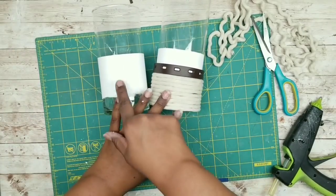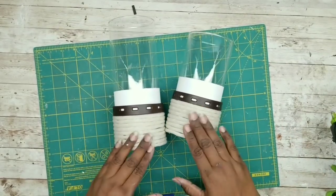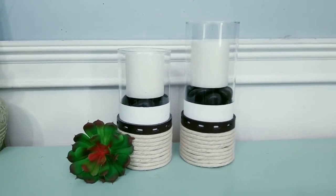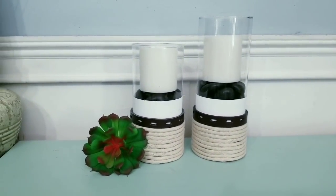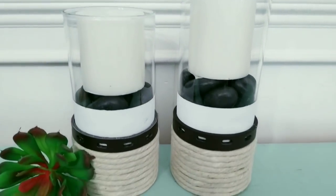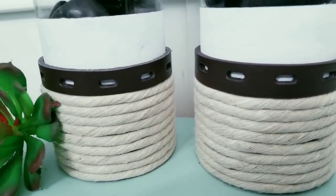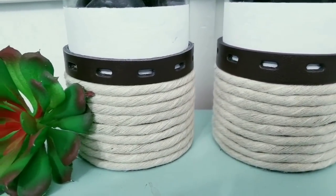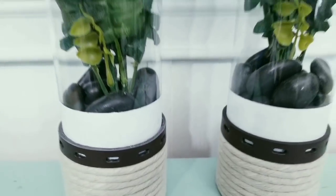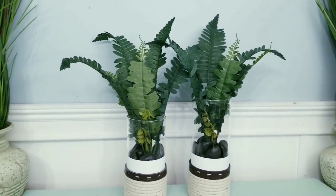Here are your vases and you're ready to decorate any way that you like. Here are my two vases on display as candle holders — I really love it. I added some paper filler topped with black rocks and candles from the Dollar Tree to get this look. These make great coordinating pieces with the planters as well. Here is the version as a plant display — I added a couple of fern bunches from the Dollar Tree to finish off this look.